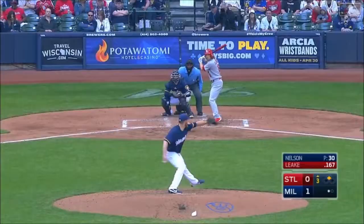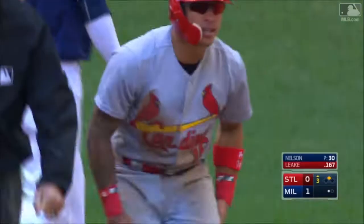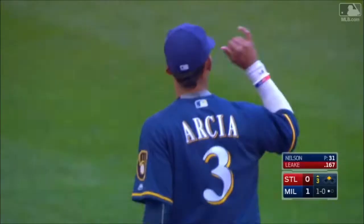Pena says hello and cuts down Matt Carpenter. Up in the big leagues since 2010, there's a snap throw down to second — got him! Pena does it again. He got away with it a moment ago, not this time. And quickly there are two men out.